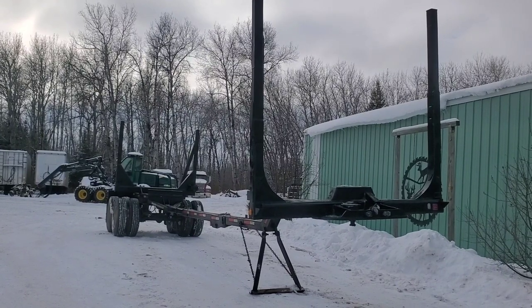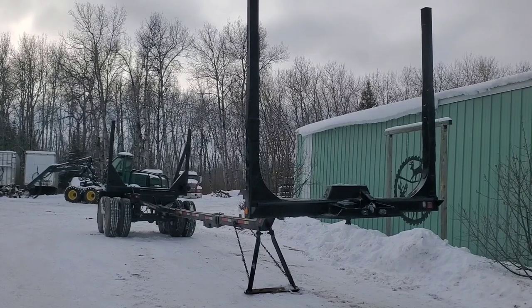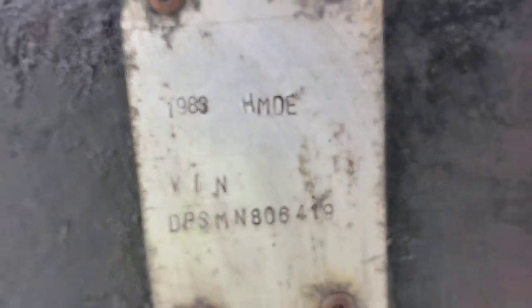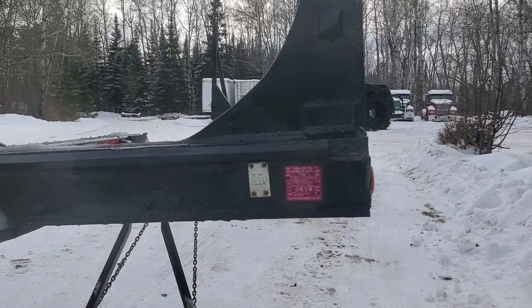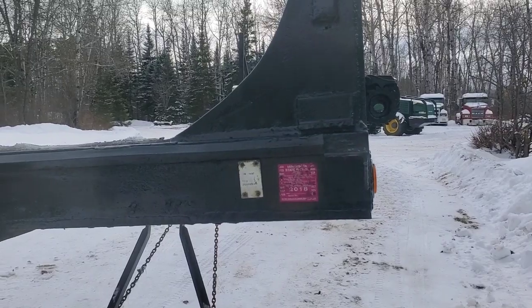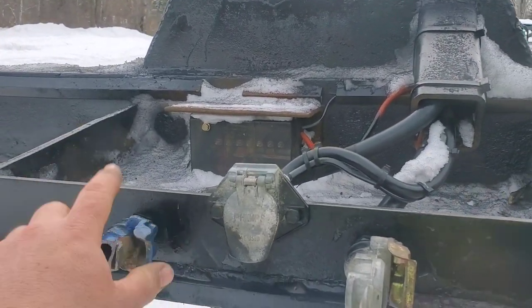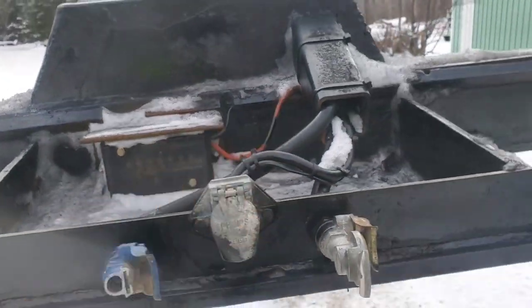We have a homemade tandem axle spring ride pole trailer that we're going to sell. The DOT sticker is expired but it just passed — it's going to get a sticker on here shortly, I'll show that in a little bit. Don't look at that, I broke that off — I'm getting a new one. New light box for the wiring.